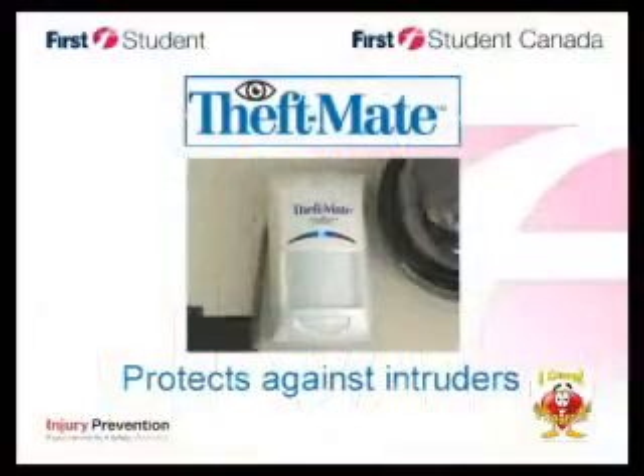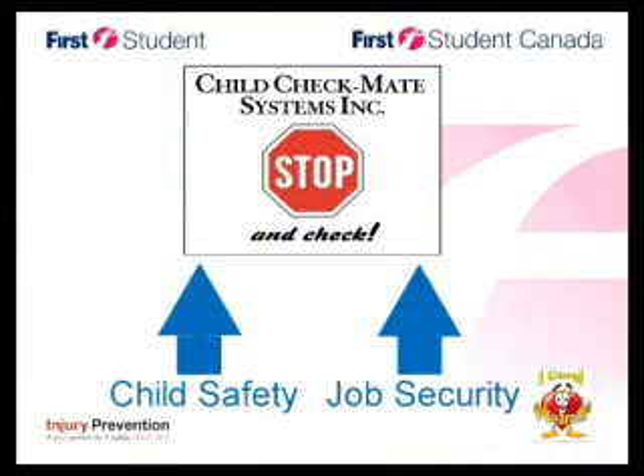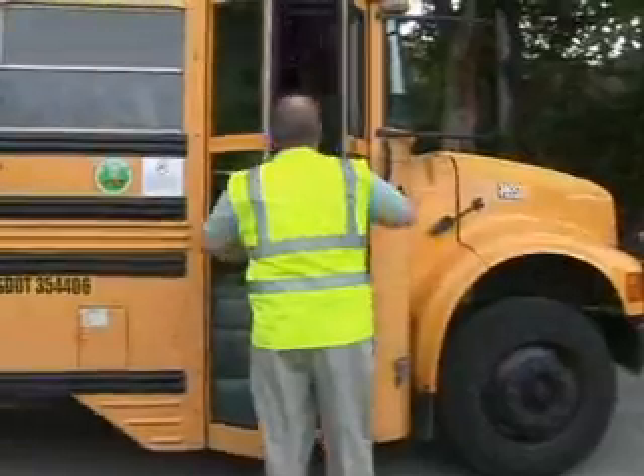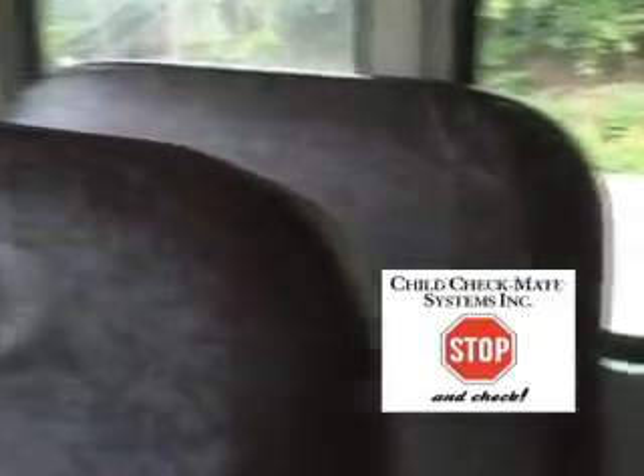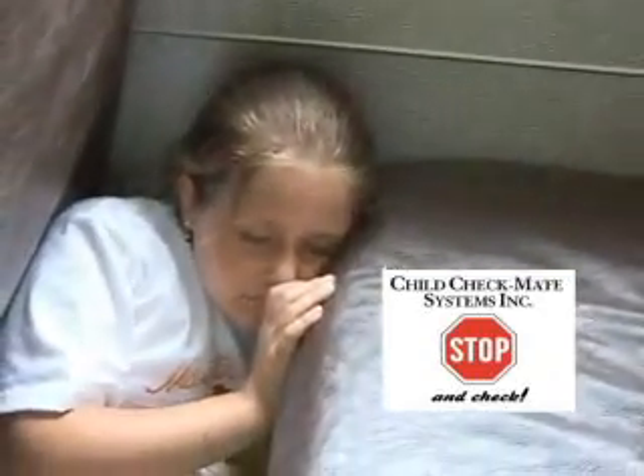In addition to the Child Checkmate system, First Student has included the Theft Mate alarm system to help protect from unauthorized intruders. Child Checkmate is an electronic aid that increases child safety and job security for both the driver and attendant. Child Checkmate was created by bus drivers for bus drivers. It's an electronic alarm — a reminder to walk to the back before leaving the bus and search for sleeping or hiding children.